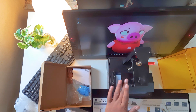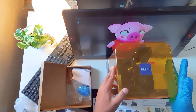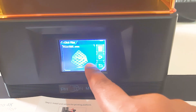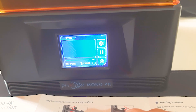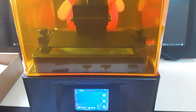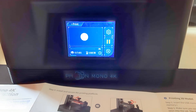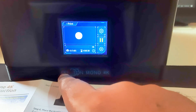I poured around 140ml at first — I wasn't sure if it would be enough, but it's quite enough for many prints. Close the lid carefully, go to your file, and press the play button. You will see the layer count and estimated time — the layer count was 1,481 and estimated time was around 4 hours. The printer started and it showed that the first layer was being exposed, which usually takes longer so the print sticks well to the print bed.